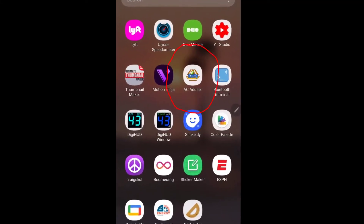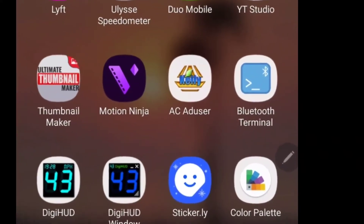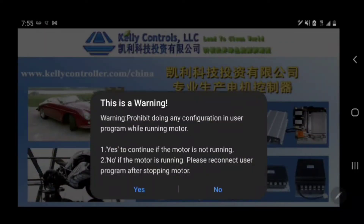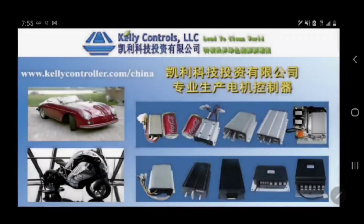Once you've downloaded the app, you'll see it listed as AC Educer. Don't ask questions — just click the app. After you click the app, you'll see a warning. Do not spin the motor. Don't touch the throttle. Just click yes, and click Bluetooth com.